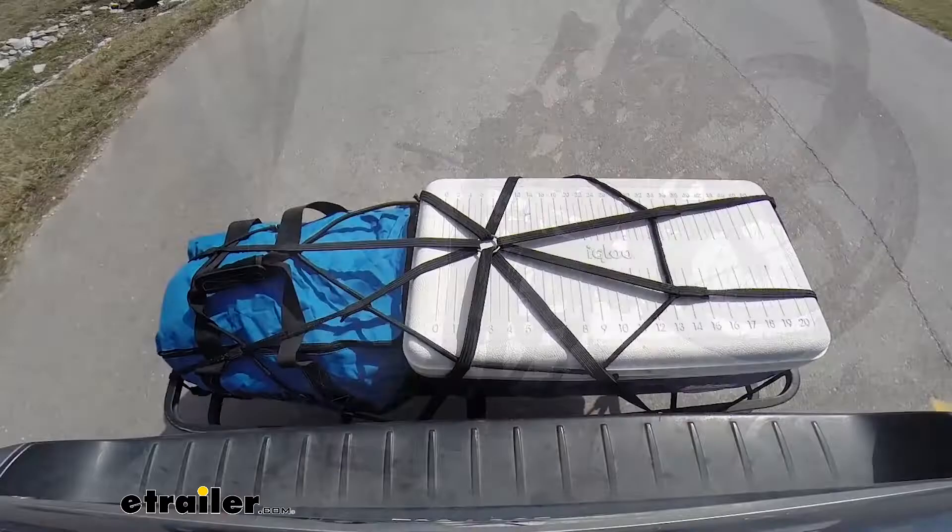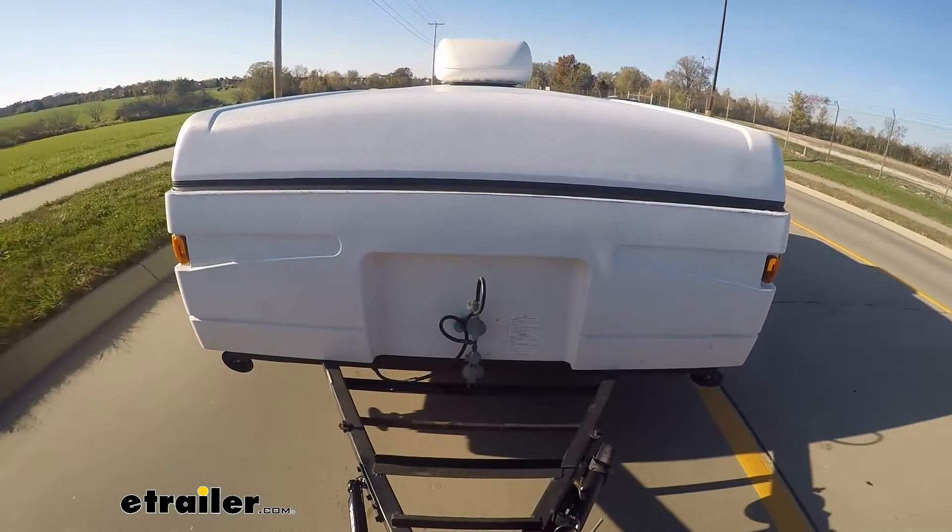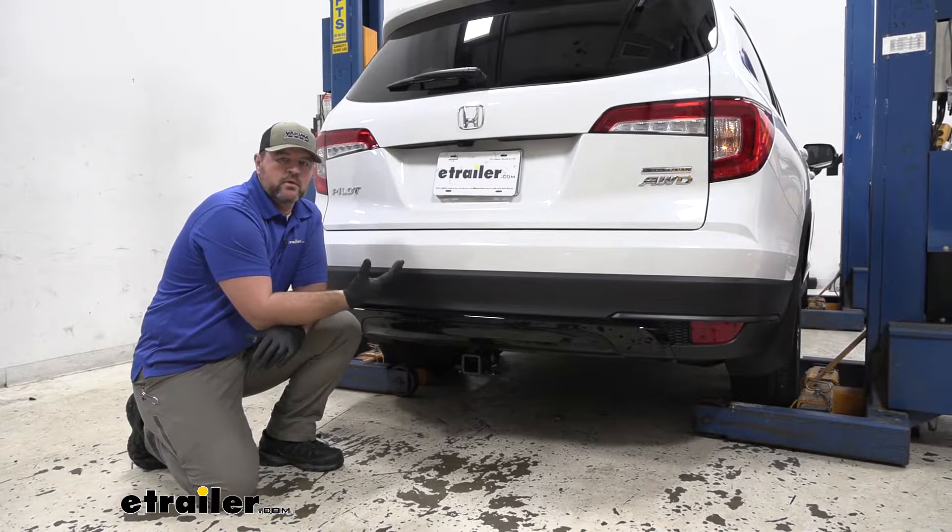With the bike rack, we don't have to try to load them up on top of the roof, or we won't have to carry them inside the vehicle. With a cargo carrier, we can get some cargo out from inside the vehicle, put it on the cargo carrier, and make a little extra room for passengers.